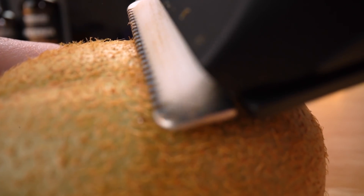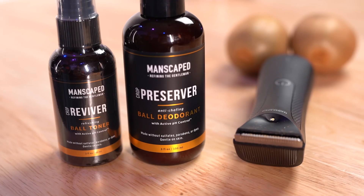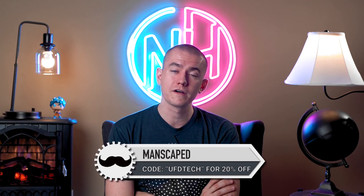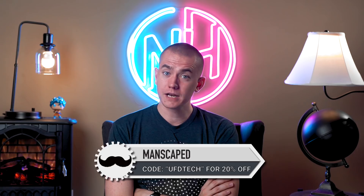When you use our link in the video description, you get the new Lawn Mower 3.0 water resistant trimmer, plus all the great add-ons when you buy the perfect package 3.0 essential kit, which gives you the ball deodorant and the ball toner. Plus for a limited time, you get two free gifts: the shed travel bag and the Manscaped anti-chafing boxer briefs. You also get a replacement blade refill delivered every three months. Get 20% off at manscaped.com with promo code UFDTECH, plus free shipping.